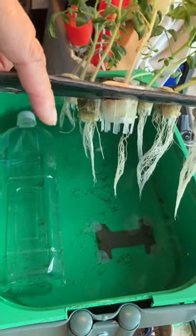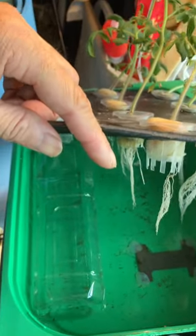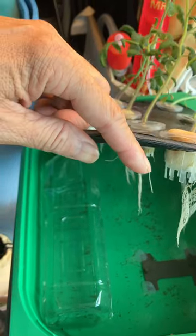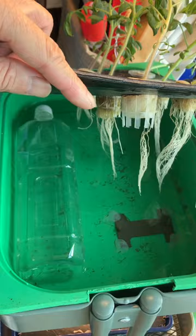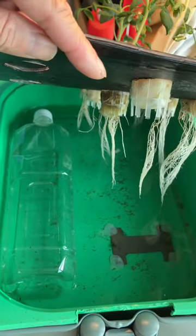For the Kratky method, it's important to leave half of your roots above the nutrient so that it can absorb oxygen and grow more healthily. So instead of filling up the entire tank with nutrient, sometimes you need to only fill up to one inch of nutrient level.